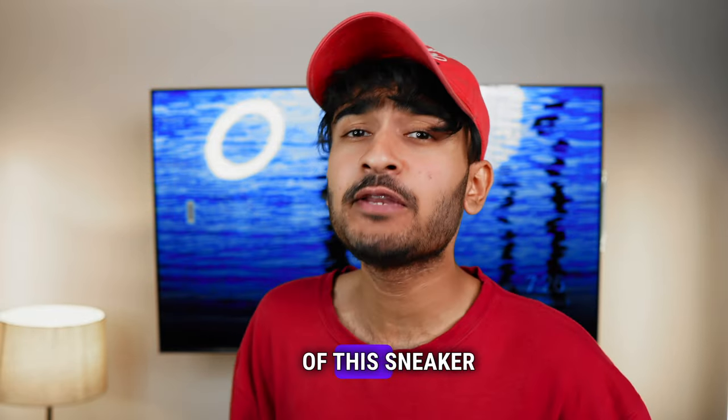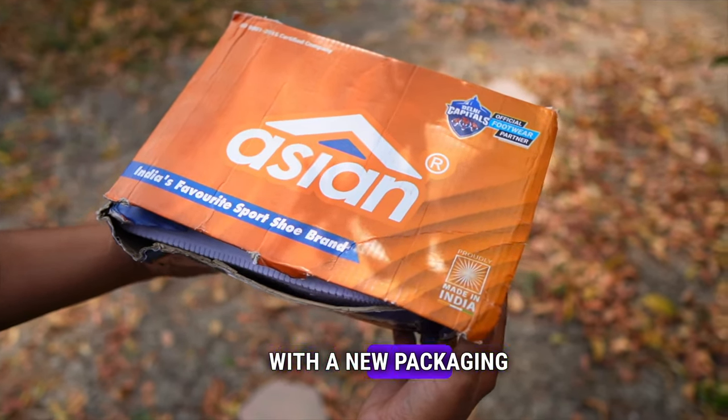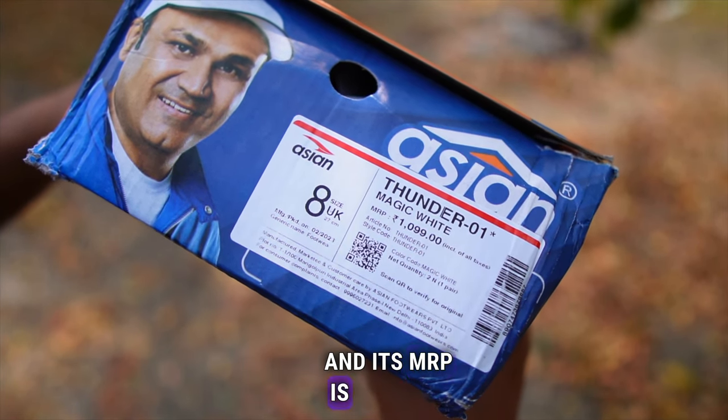Let's see this sneaker's detailed review. First of all, this is a new box with new packaging which comes with it. You have a scan QR code on it. It has the brand Thunder 01, and the price tag on the box is 1099 rupees.